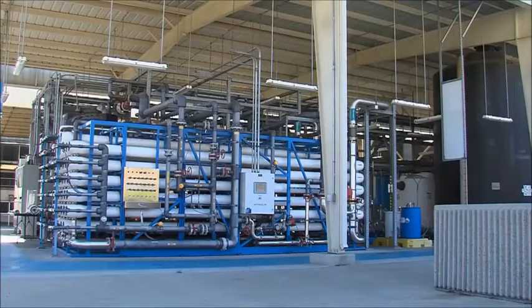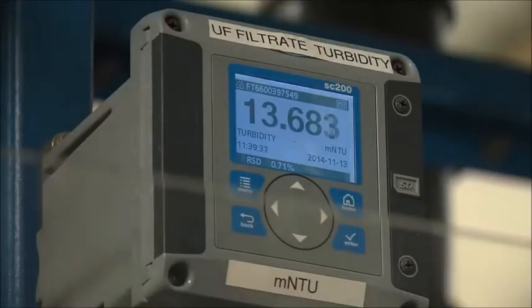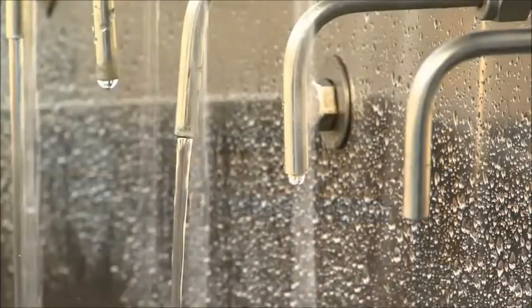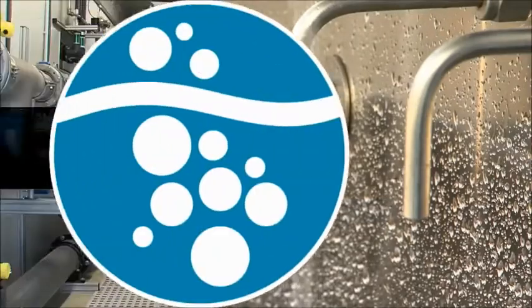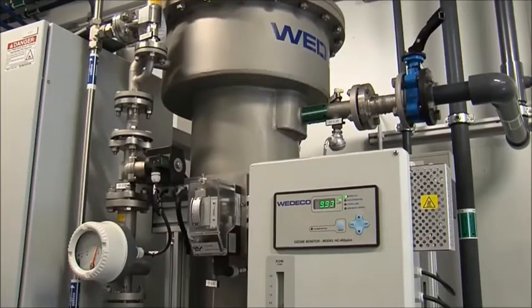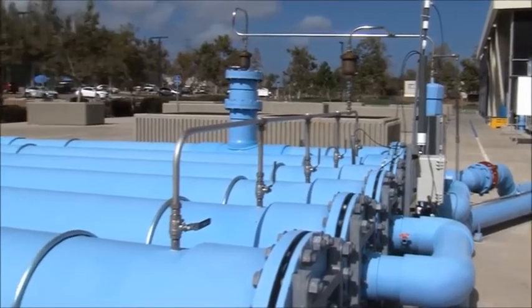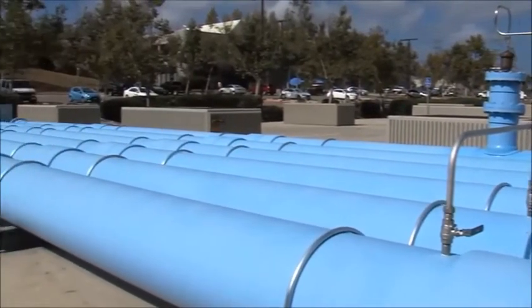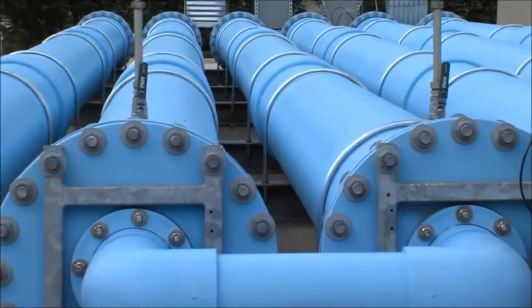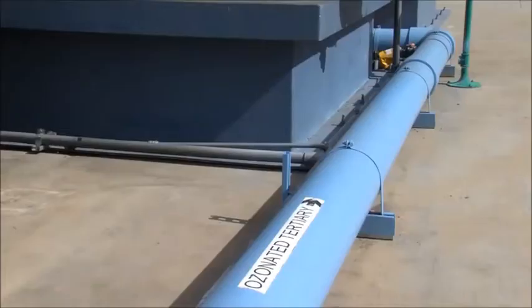The city has been operating a 1 million gallon per day demonstration Pure Water Facility since June 2011. The city's water purification process includes five steps that work together to protect public health. The first step of the purification process is called ozonation. Ozone gas is infused into the recycled water and the water travels through a long series of pipes called the ozone contactor. The ozone destroys microorganisms and reacts with and breaks down contaminants in the water. The ozone is consumed and converted into oxygen prior to the next step.